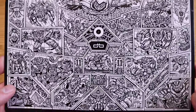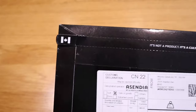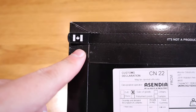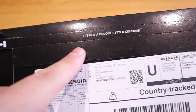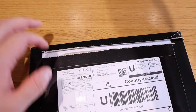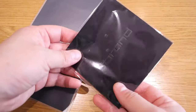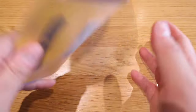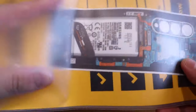As usual, it has a tattoo-style cartoon on the front, and this is actually the third dbrand I'm ordering. On the back side there's a Canadian flag tag, and it actually says 'it's not a product, it's a culture.' Let's get into the application — there's a nice sticker and a cleaning cloth as well.